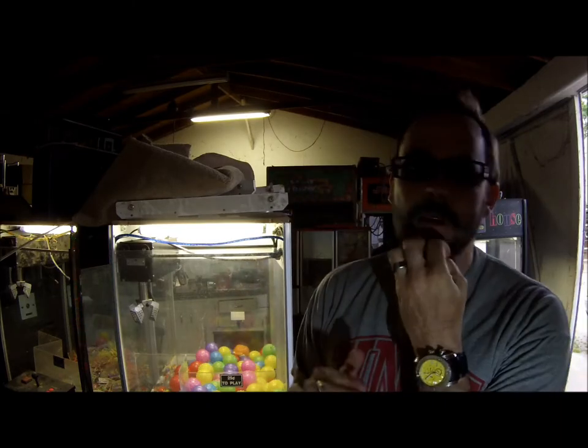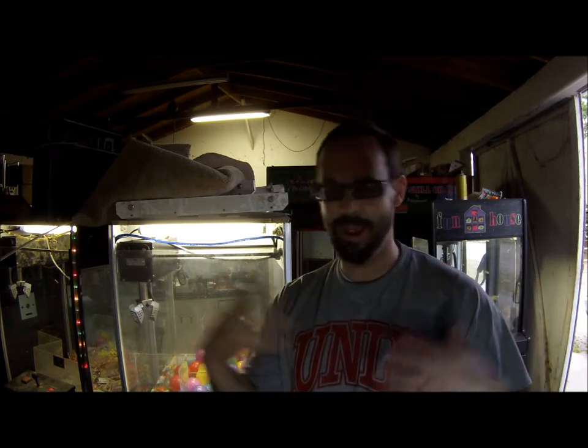Today we're going to talk about how to adjust the settings on a claw machine that you don't have a manual for. I've been getting a few of these questions and I appreciate that, so today we're going to go over that. It shouldn't take very long, but hopefully you have your manual — if you don't, this is what you do.